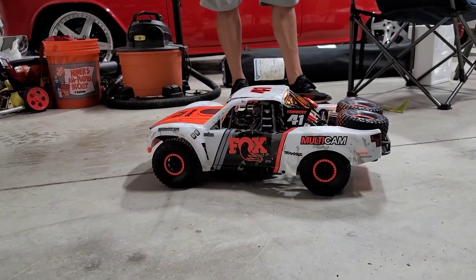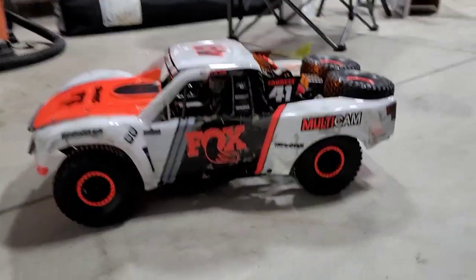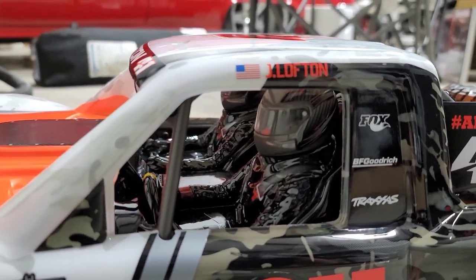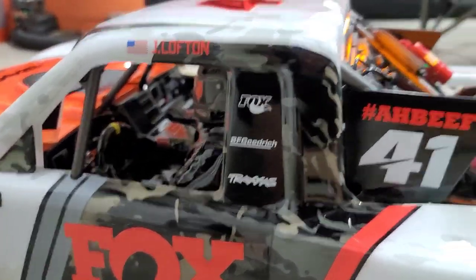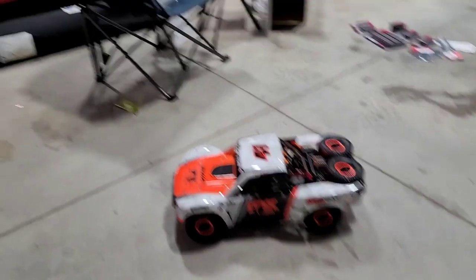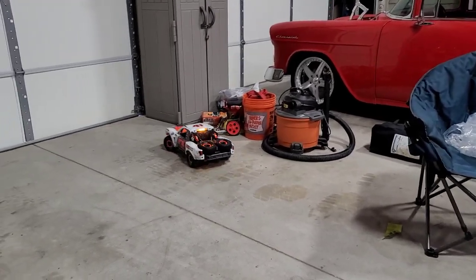Fox shocks has to be one of the best sponsors. This is the most scale-specific Traxxas I think I've ever seen. Look inside — you have two drivers! You can change the driver's helmet out. Look at this — the nets we got will go in the windows, the side nets. I mean, look at that — that is sweet! Oh wait — we've got brakes! Oh my gosh — brake lights! We've got brake lights! I didn't even notice that. That is really neat. Good job, Traxxas!